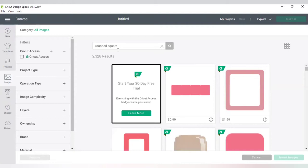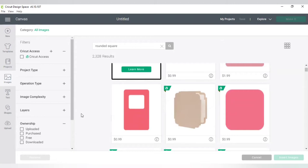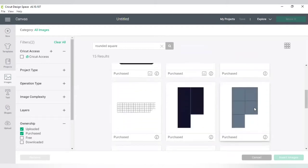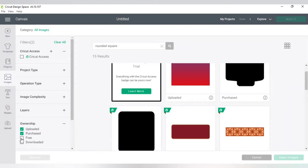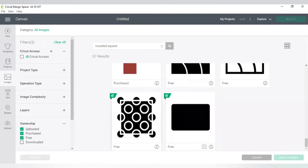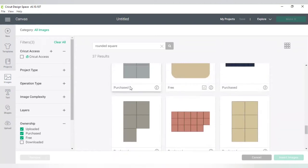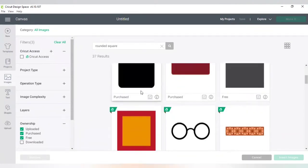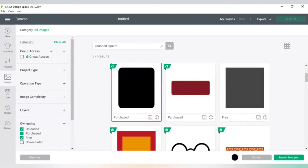All the rounded squares come up — over 2,300 results. I don't want to look through all that or pay for any, so I go to the left side, check ownership, and filter to 'free.' That's the only thing I want to look at. Some of this stuff might be rounded squares and some might not — we use AI for that. Once I find one that looks sort of like a domino, I click on it and insert the image.